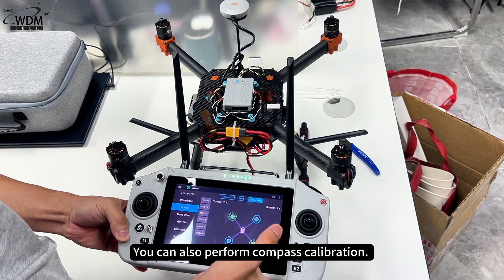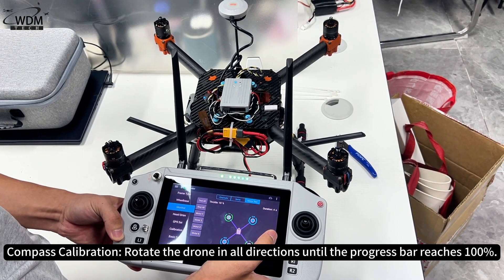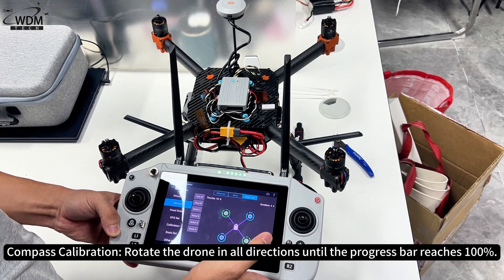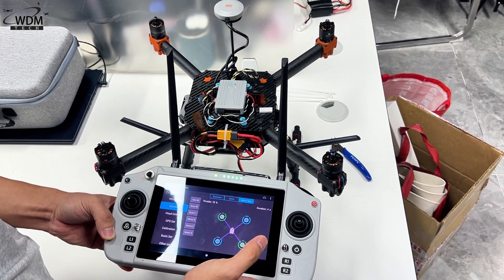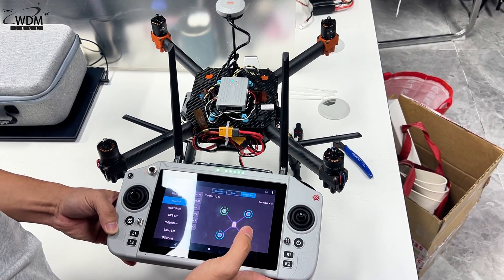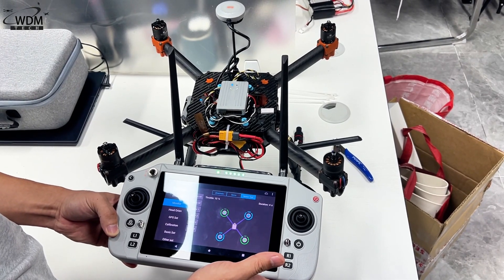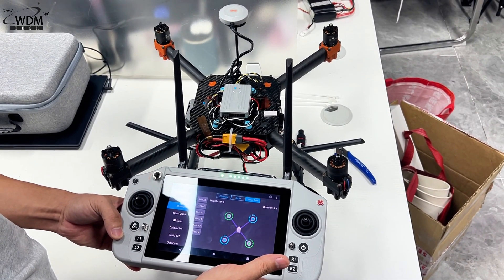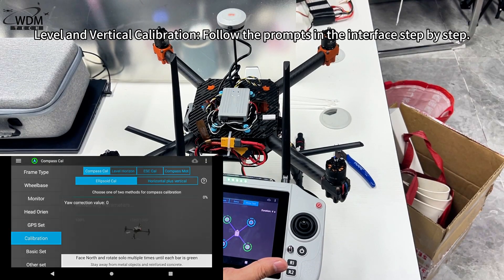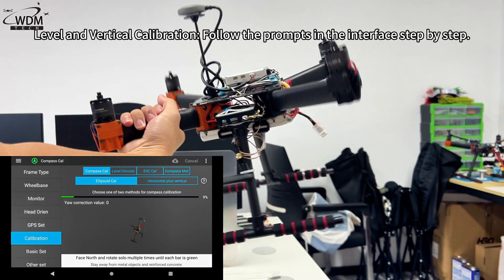You can also perform compass calibration. There are two methods. For compass calibration, rotate the drone in all directions until the progress bar reaches 100%. For level and vertical calibration, follow the prompts in the interface step by step.